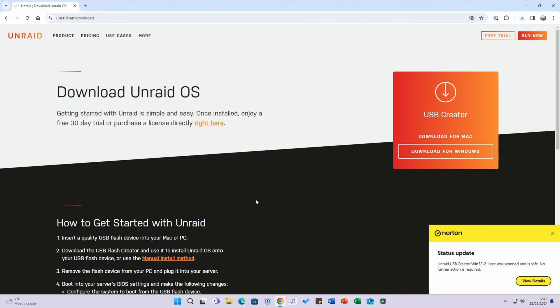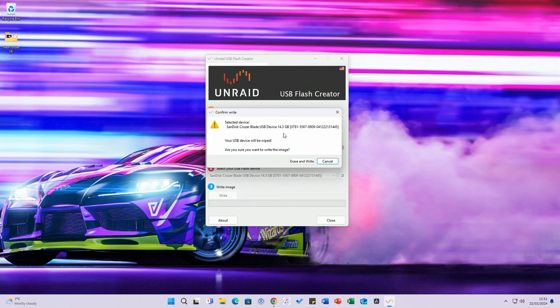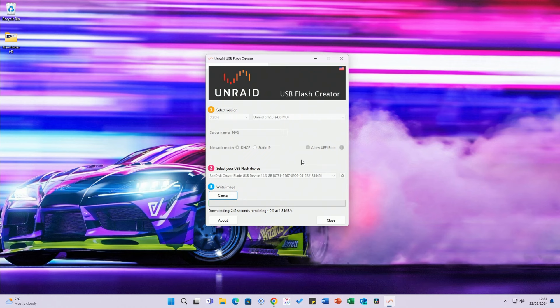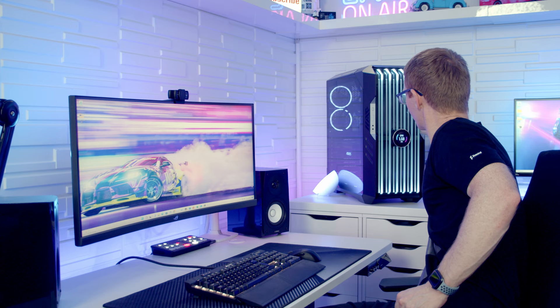In the USB creator, select the version of Unraid — I'm going with the latest stable version. Name your NAS; I'm calling it NAS. Choose your IP setup — I'm happy with DHCP to assign an IP, but you can set a static IP manually. Select your drive — it's picked up the SanDisk Cruiser Blade. Make sure it's the correct drive as everything will be wiped. Click Write, then Erase and Write to confirm. Once done click Close and eject the disk — we're ready to move to the NAS.